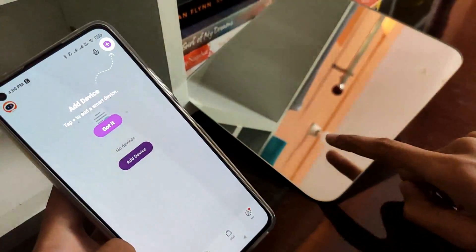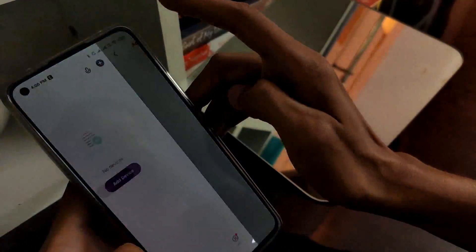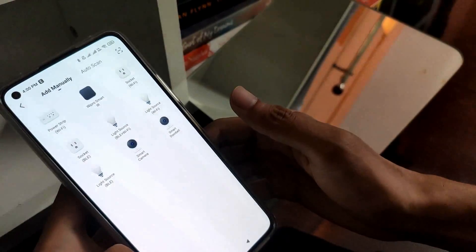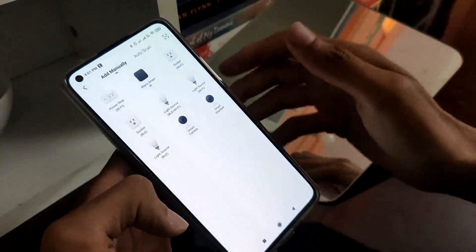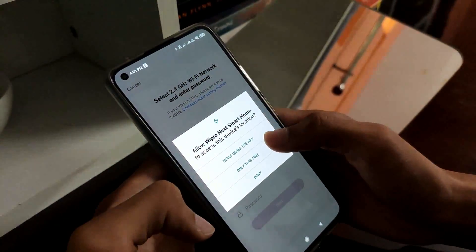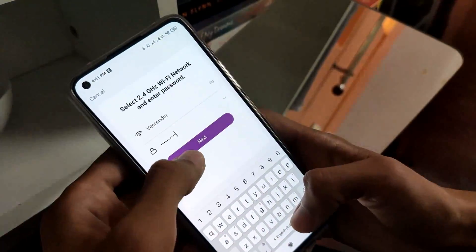After the registration is completed I have installed my bulb on the socket. Now click on add device and select the light source WiFi. Allow the permission and connect with the WiFi. You have to connect with the 2.4 GHz WiFi — it won't work with 5 GHz.